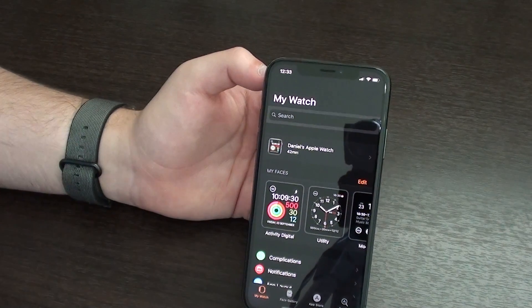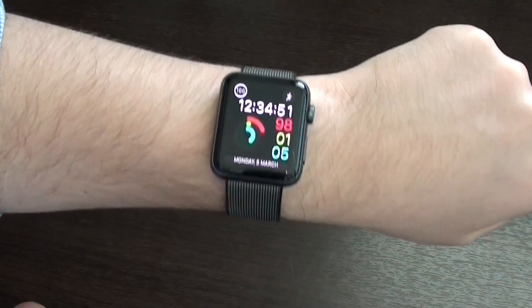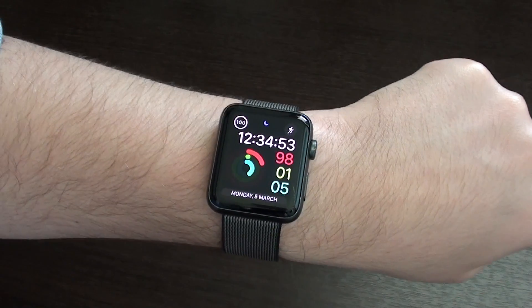After doing that, just turn off and turn back on your Apple Watch. Now let me show you what you can do on your Apple Watch itself.